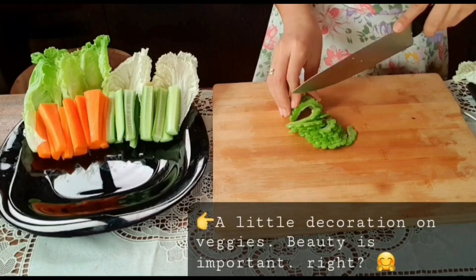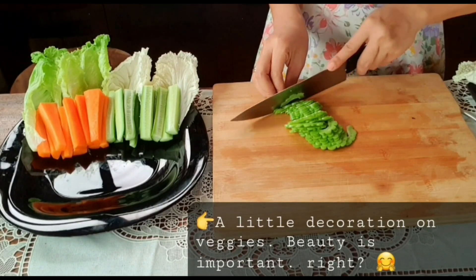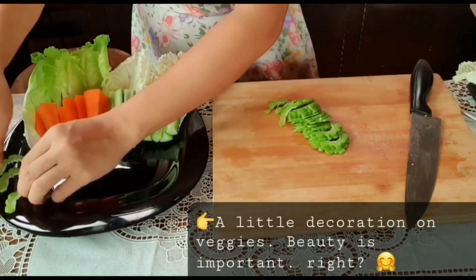Let's prepare the vegetable. For bitter gourd, I need to slice it thin so it won't taste too bitter.